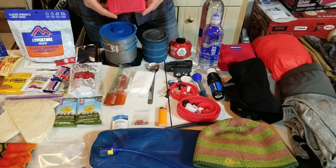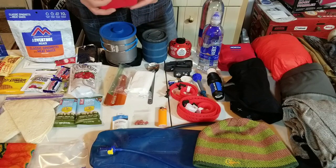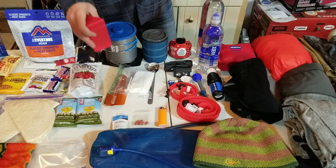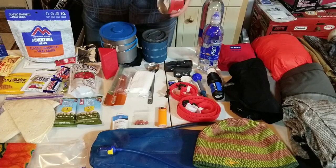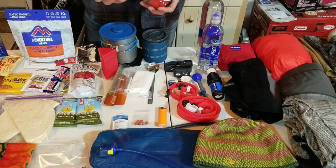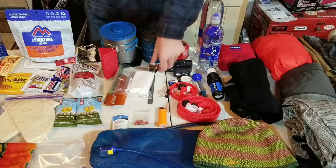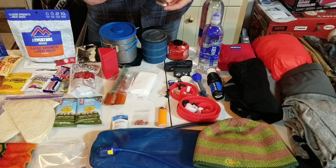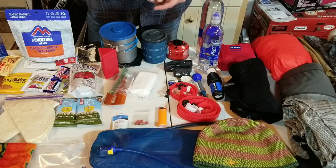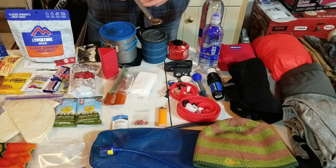For my stove I have the tried-and-true MSR Pocket Rocket - this thing has never let me down, boils water super quick. I have a small fuel canister that should last several days. For utensil I have an Optimus titanium spoon, super long and super light, great for getting down to the bottom of bags.